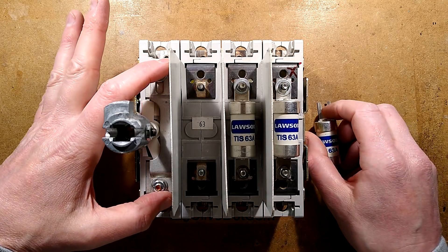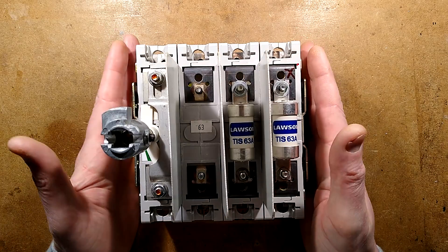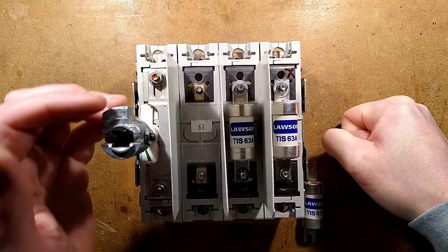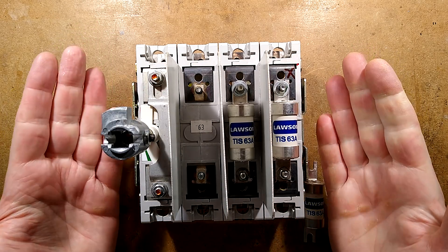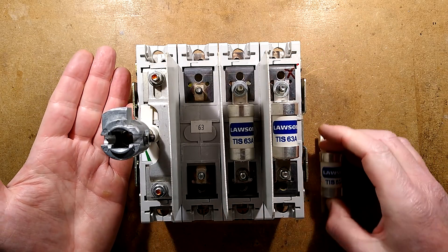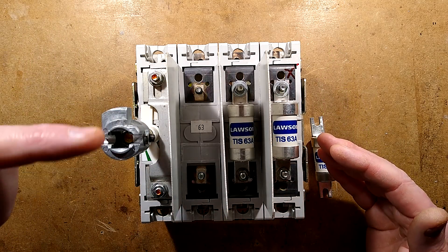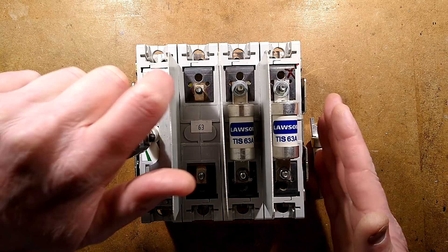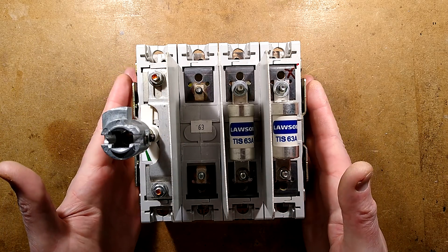A quick overview: this is the module you'll find in those isolators that have the big metal handle on the front. As you turn it, it takes a lot of force and then it goes with a real loud bang when it closes. These have a very high current and fault current rating, and they've got a safety interlock on the panel — as the panel closes it engages this mechanism. The handle actuates it using a lot of force to make sure the contacts really do separate.